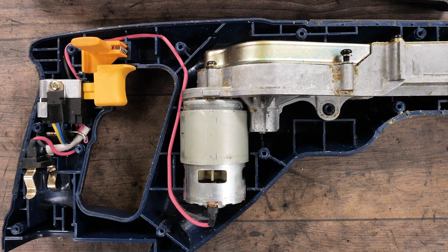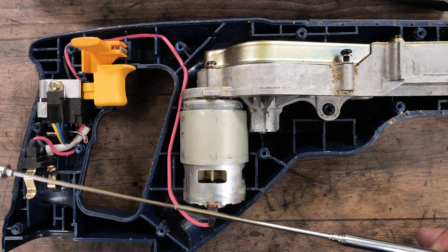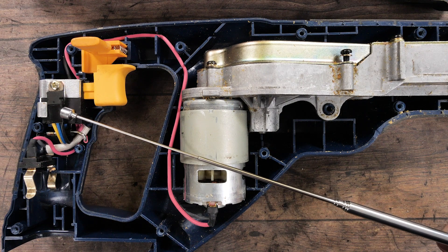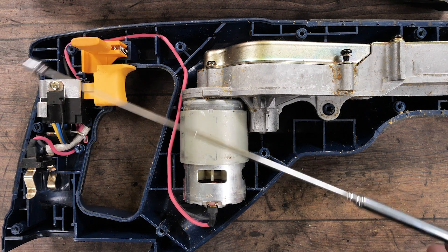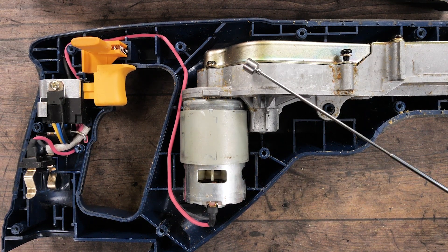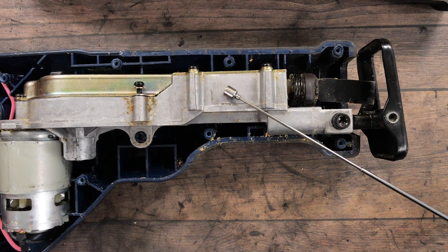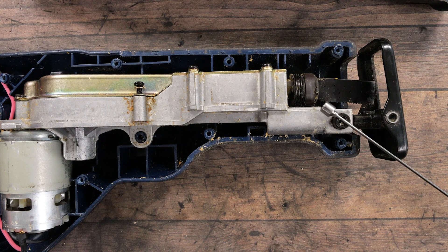Our main components in a reciprocating saw would be our main power coming in — or in this case, our battery connector — our switch with our locking mechanism, our motor, our transmission, our guide for our blade, our blade locking mechanism, and finally our shoe.